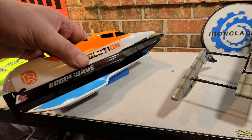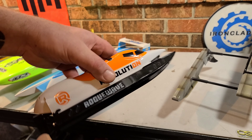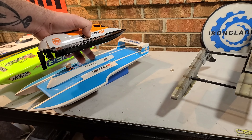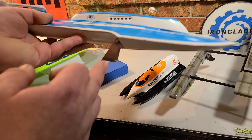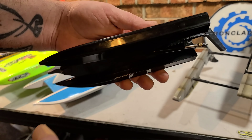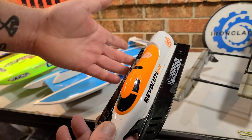Unlike a catamaran, an F1-style hull likes slick, calm water — it's a race-style boat. A larger F1 boat will take a turn just as hard as a hydroplane with a turn fin. F1-style hulls don't have a turn fin; they're just like a catamaran, just more compact and robust.